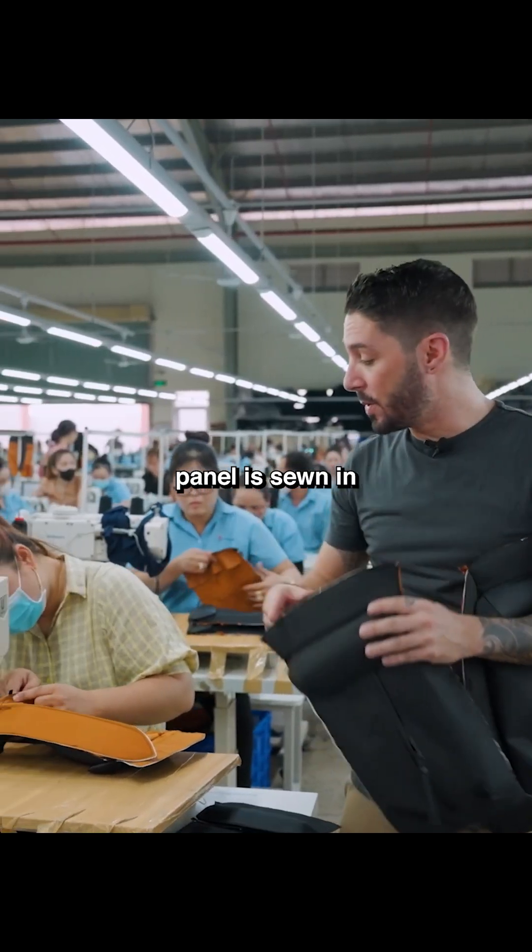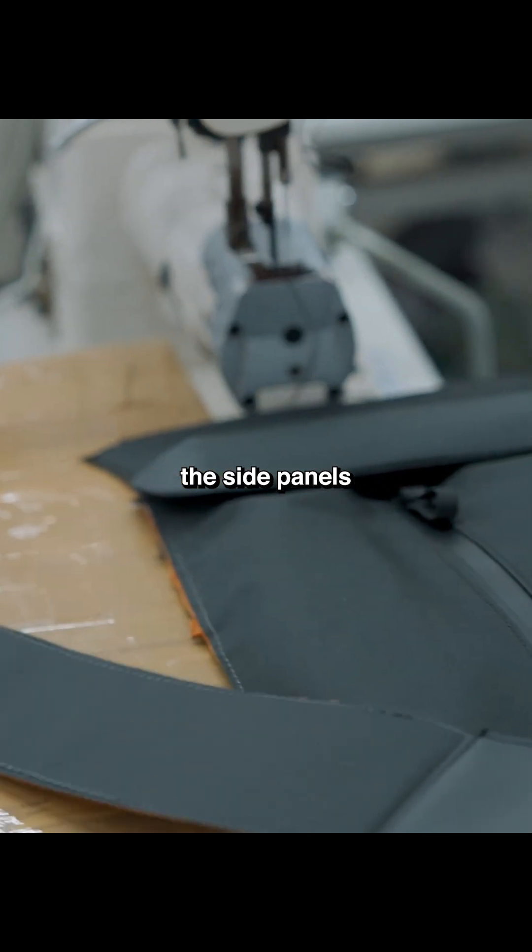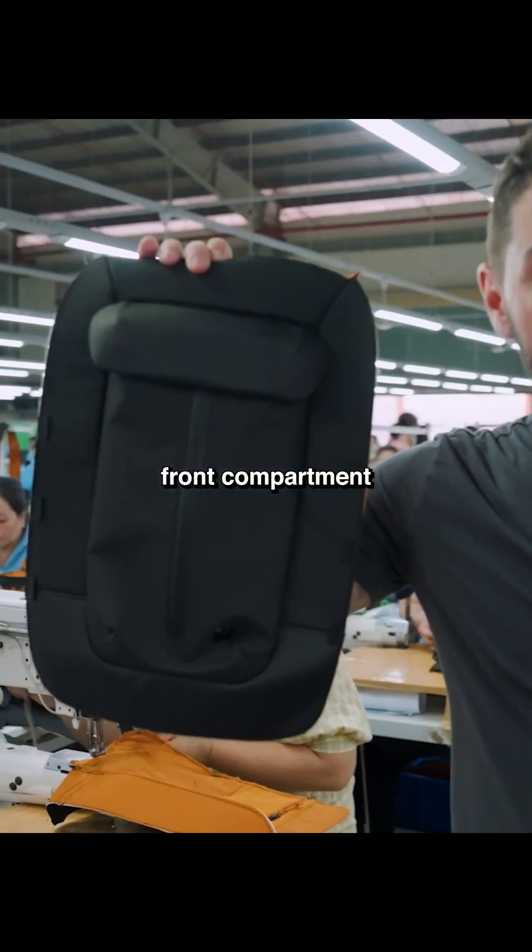After this top panel is sewn in, this young lady goes ahead and sews in the side panels, and we have a finished front compartment.